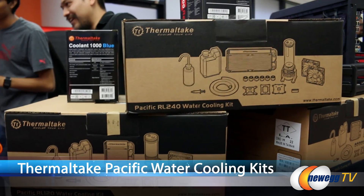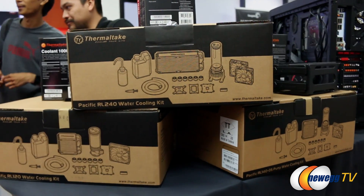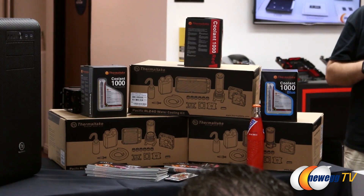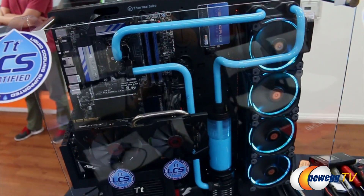We're covering both the 240 as well as the 120 and 140 DIY LCS kits. They are an all-in-one kit offered exclusively here that covers everything you'll need to cool your CPU. We'll also be talking about some of our more advanced cooling solutions, as you've seen behind me with PETG tubing, giving a sneak peek for what's in store next time.